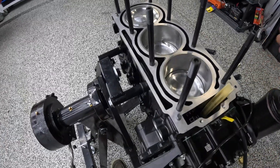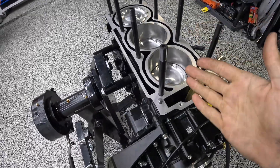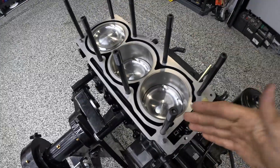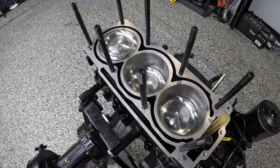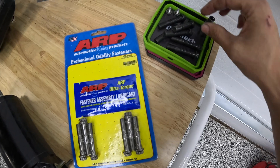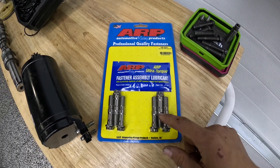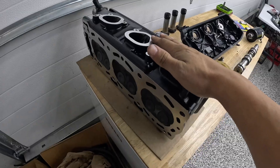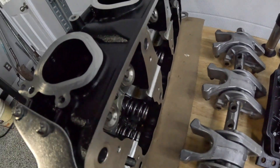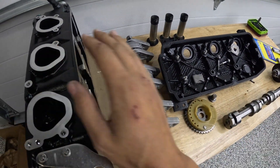Aside from the pistons we are still using the stock rods, but we've got all ARP hardware: ARP head studs, ARP rod bolts, ARP main studs, ARP cam bolts, and ARP flywheel bolts. Stock rods are fine at the power level we're aiming for, but the ARP rod bolt is just extra insurance. The factory rod bolts are stretch bolts — one-time use, throw them away after pulling. ARP bolts are reusable and stronger. For the cylinder head: factory ported, resurfaced, stock valves, but with Kylis springs and retainers installed. We're going with a Kylis cam.